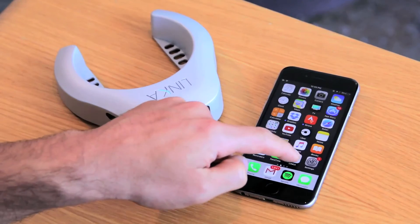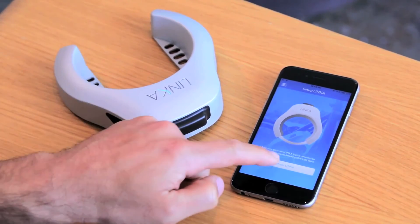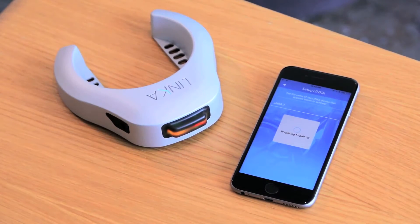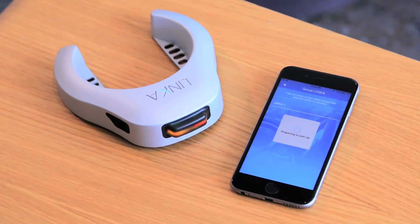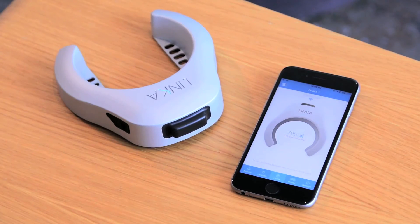Now let's go back to the app and try to pair up again from scratch. The Linka is on and blinking blue — search for Linka, find it, and connect. That solved the issue — it's just looking for a new pairing. Once we pair, we should be able to connect directly and we're good to go. Everything's working fine and you're fully connected. Thanks for watching.